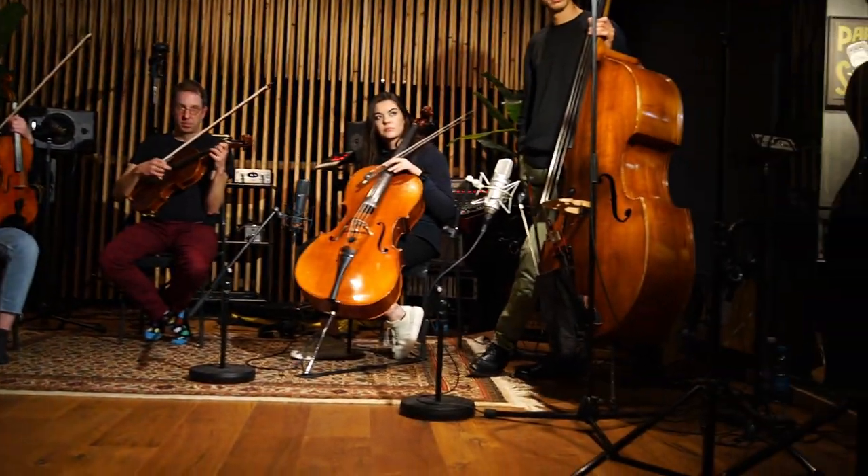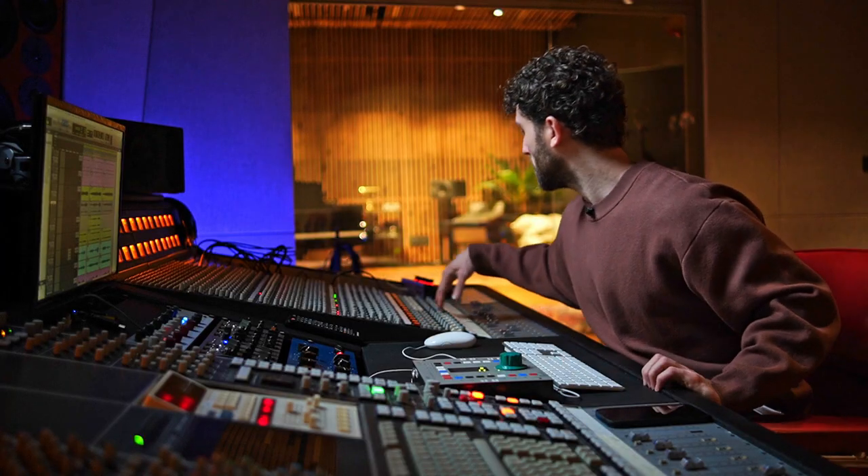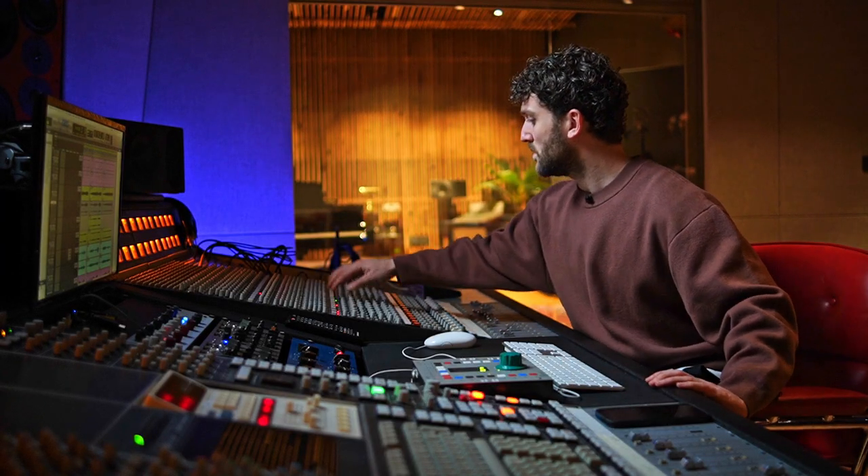I did a recording day giveaway last Christmas and today is the day we are going to record it. As you can see over my shoulder we've got a grand piano, five strings, and a vocal — they're all going to perform live. We're going to film that for a live performance video and document the behind-the-scenes process: setting up the musicians, microphone choices, all the outboard gear, the patch bay, Pro Tools, setting up the SSL, and eventually mixing it together.